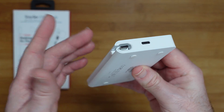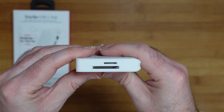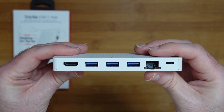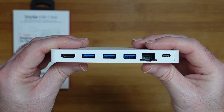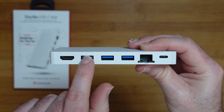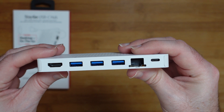So USB-C on that end with the travel cable stored there, and on the other end we've got a memory card reader — micro SD and full-size SD as well. On the back there's a full array of ports: a great selection — HDMI, three USB-A ports, ethernet, and a USB-C port as well.